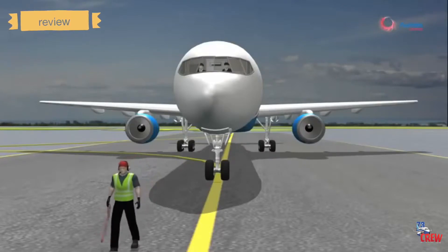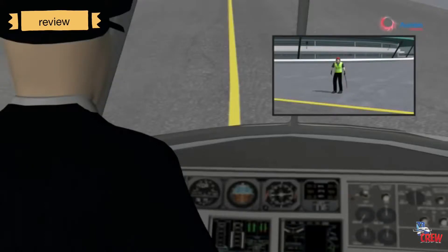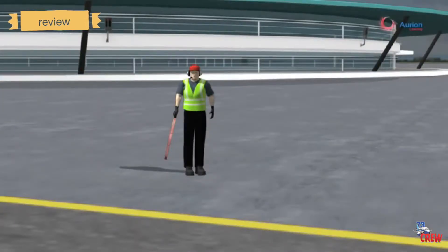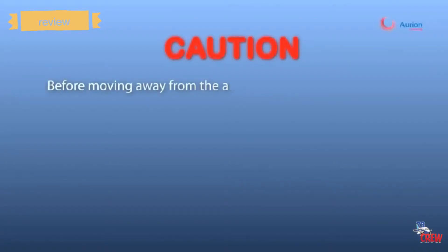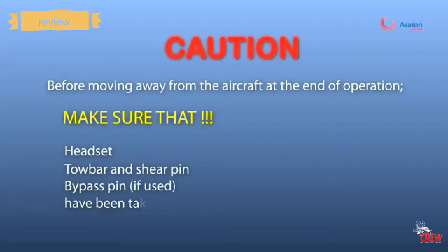The headset staff walks away from the aircraft until reaching a position 30 degrees from the nose, makes direct eye contact with the captain, and holds the bypass pin in the hand pointing in the direction the aircraft will taxi. After confirming the path is clear, the staff gives the signal for the aircraft to leave by lifting the arm holding the bypass pin. At the end of the operation, staff must ensure the headset, tow bar, shear pin, and bypass pin have all been retrieved from the aircraft.